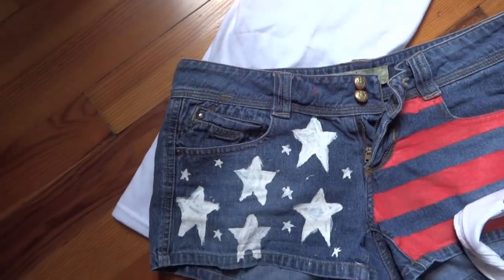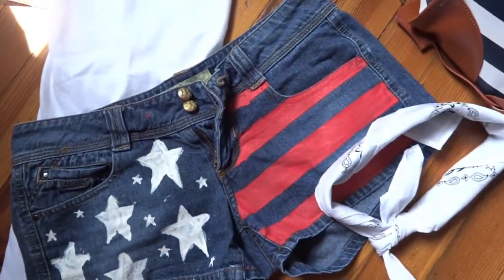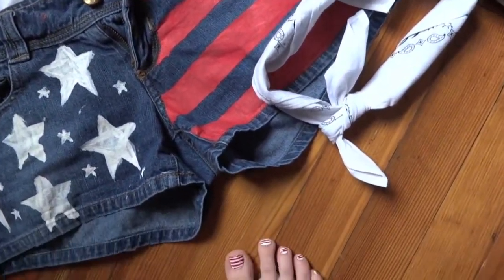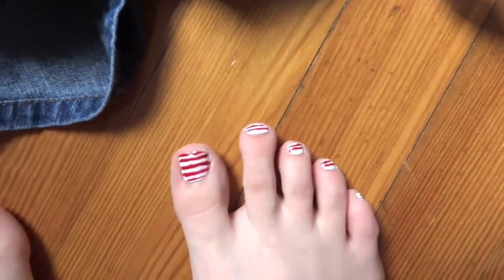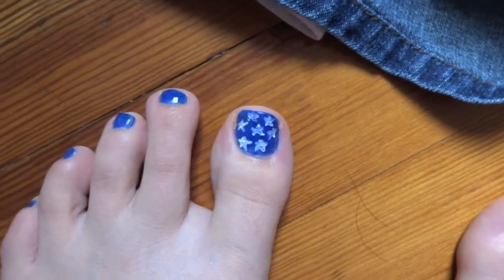Hey guys, so the shirt that I got is from Michaels and then I got red and white fabric paint, used scotch tape and a star cutout and painted my own shorts. The white bandana is from Michaels as well. And then I painted my toenails like the flag to be patriotic.